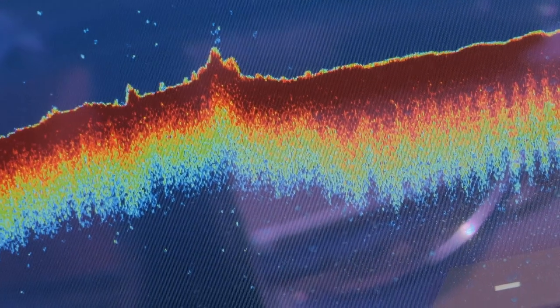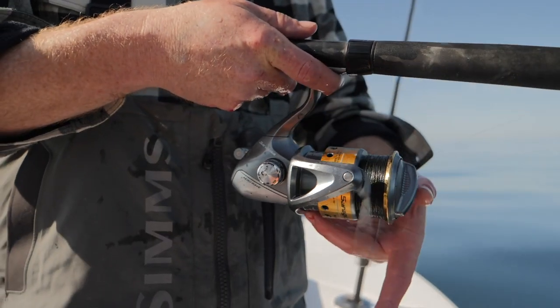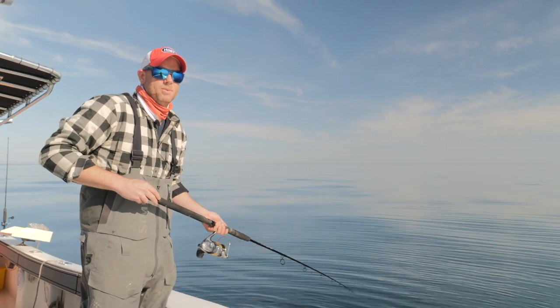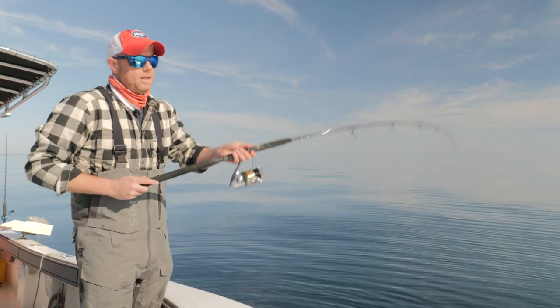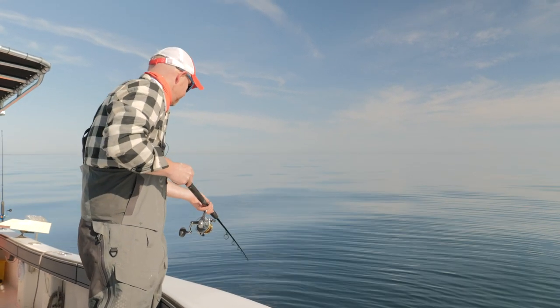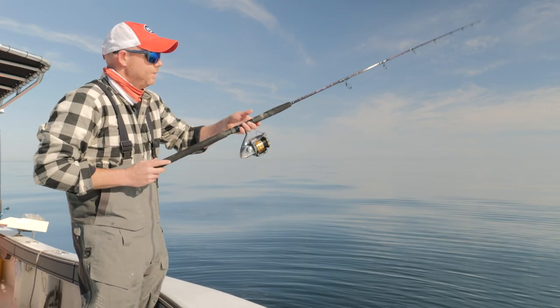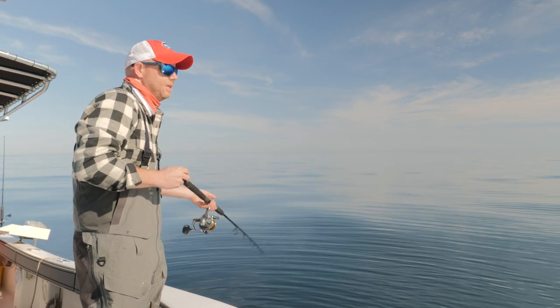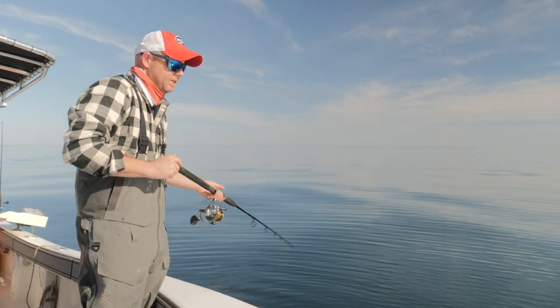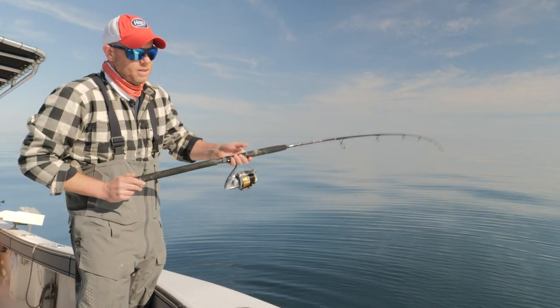We're in about 200 feet of water, so we're going to let this all the way down to the bottom. Now, this is a slow style jig — it's almost impossible to fish it too slow. I like a big rod tip up and a rod tip down. Rod tip up, rod tip down. These jigs are super simple to fish, just slow and easy, nice and chill.